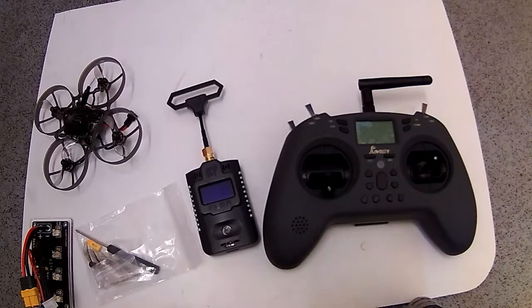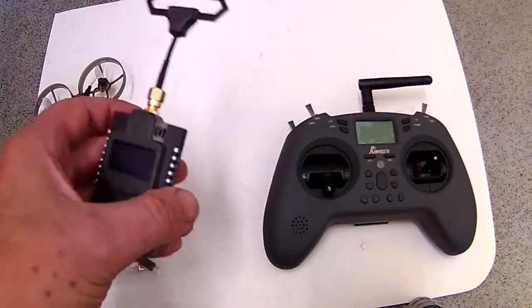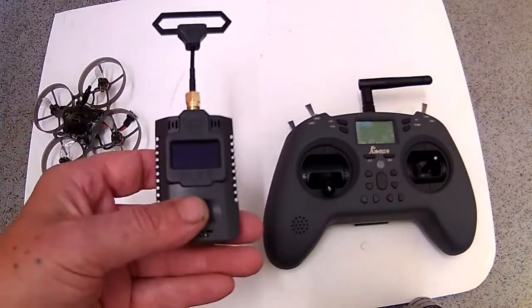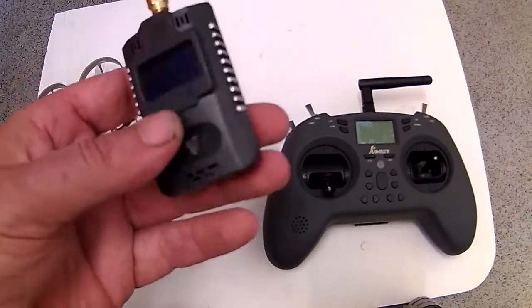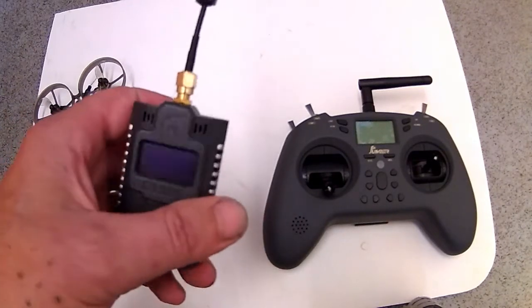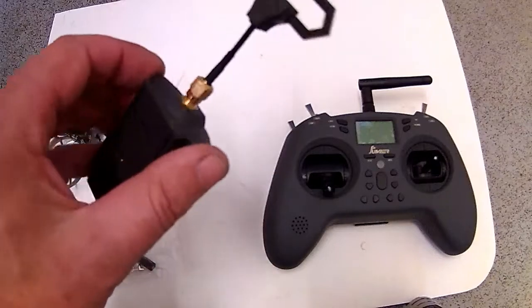I didn't download anything on this; I didn't set a bind phrase, model match, or anything like that. It wasn't until I got this module — which I was going to get anyway to put on the back of the Jumper — because this goes up to 500Hz and down to 250, 150, and 50. It's brilliant: it's got no fan, it has a heat sink, and it uses a diamond antenna which I'll probably swap out for a Moxon.